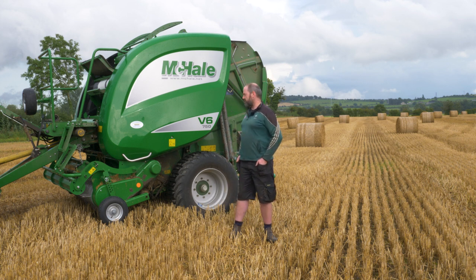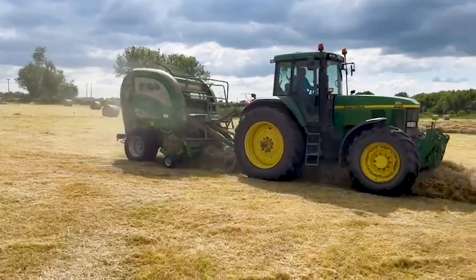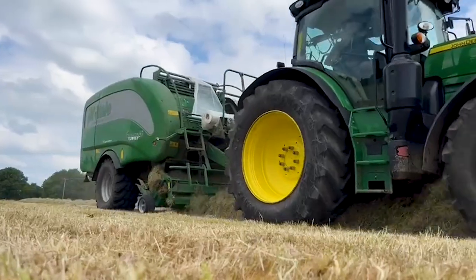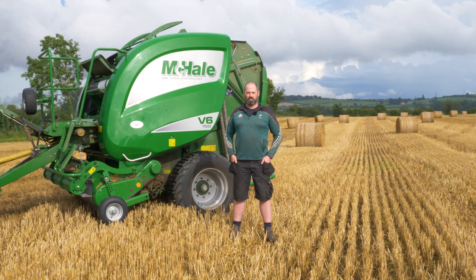We're running a V6 750 now for the last two seasons. We run that in line with our Fusion Plus. We'd use this predominantly on all our straw and hay. Bale-wise, we do roughly 10,000 to 12,000 bales — that'll be bale silage, hay and straw. Different years, different amounts, but roughly around that.